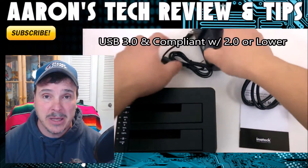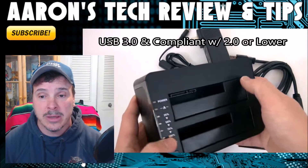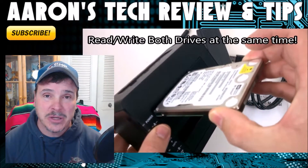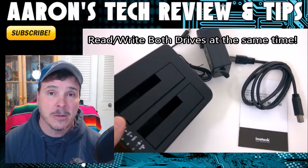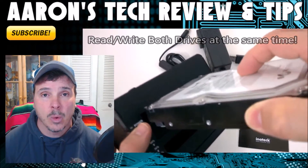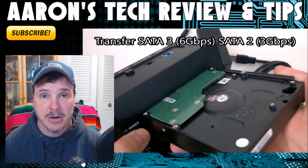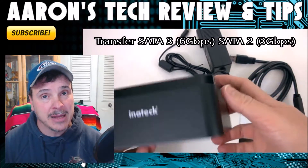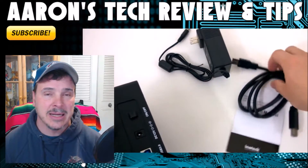It's USB 3.0 compatible and backwards compatible as well, so it has all bases covered. No special software or anything like that — you slide the drive in, click the button a couple of times, and it will record bit for bit from hard drive A to hard drive B. When it gets to 100%, you've got a completely cloned hard drive.